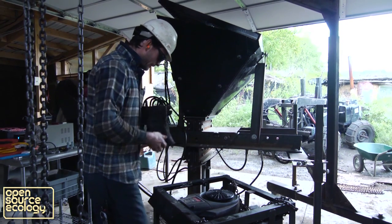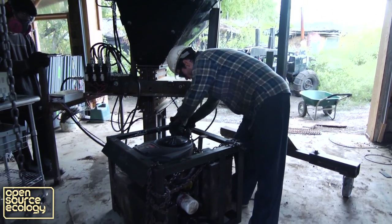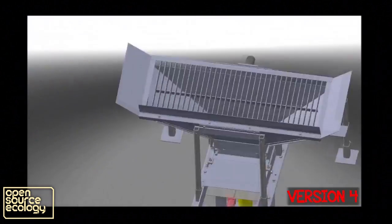My hopes for the future of the CEB press are simply that this becomes the most universally used machine for brick making in the world. There's a lot of work that needs to be done, but we've got a machine that we think is going to be really, really good. After this December, there's going to be major adoption as people see that this machine works and the quality of the housing built — both in terms of time and cost — is going to be superior.